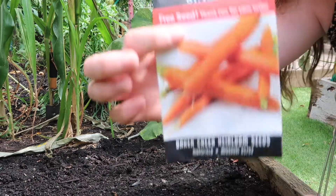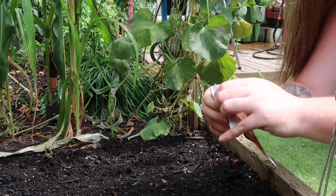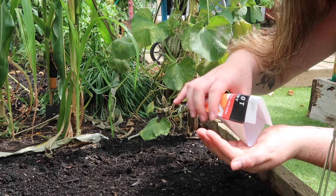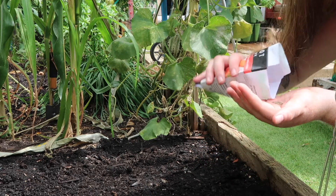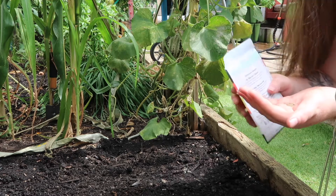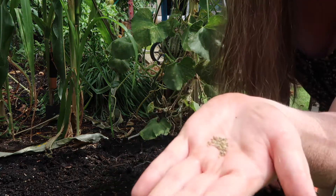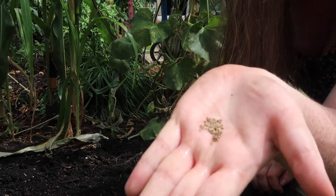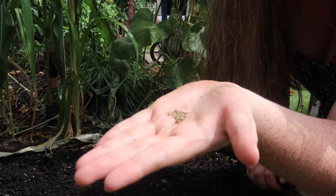I'm going to take this first variety here, open up the packet, and put some of the seeds in my hand. That's how small they are — this is why they need to be on top of the soil.